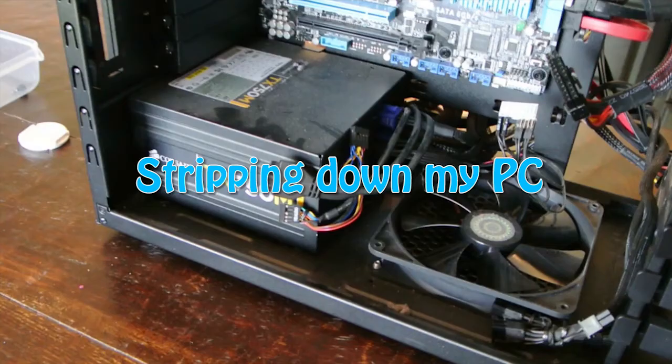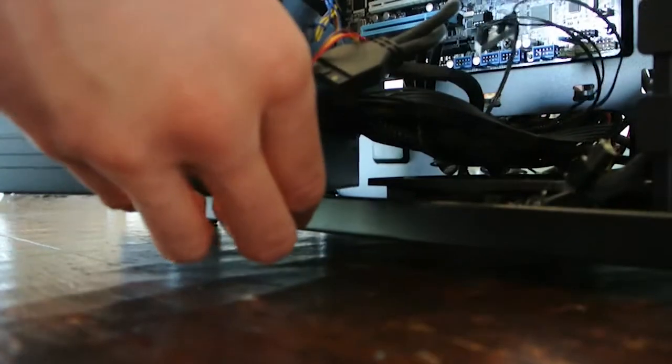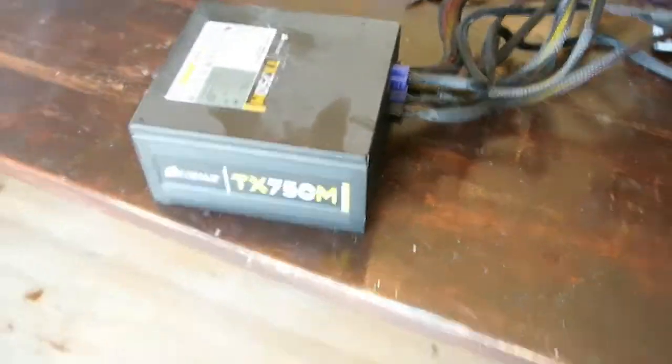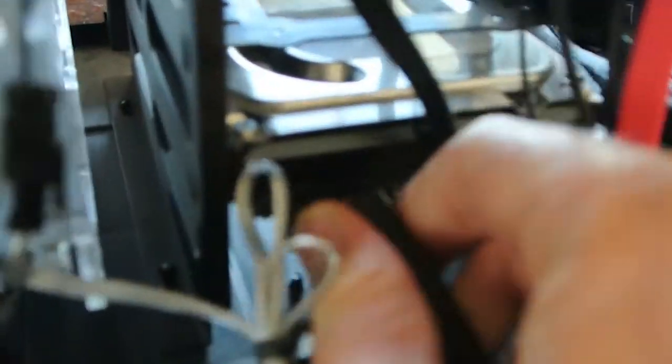First things first, I had to strip down my PC, and here's how it went. Getting the power supply out, unplugging hard drives, so many cables.